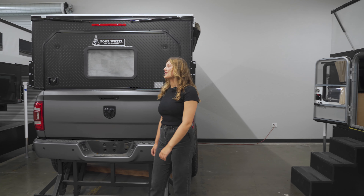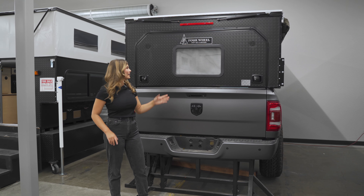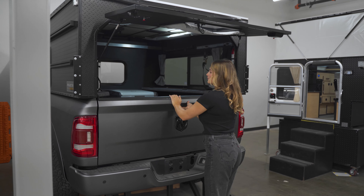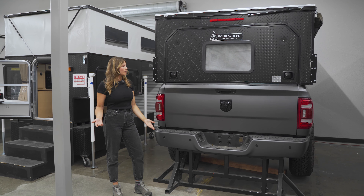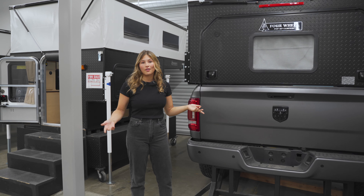Coming around the back, you'll see one of the biggest differences of the Project M versus our other campers: this large access door. This entire piece opens up with the help of struts, and you have the entire back of the bed open and ready to use. You can still put large items back there, which is great for camping and other things.